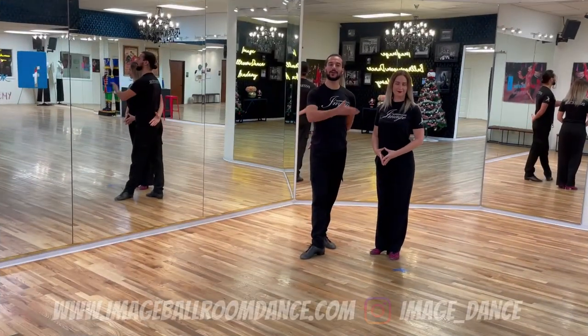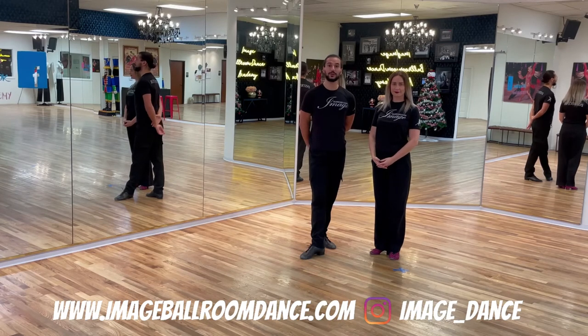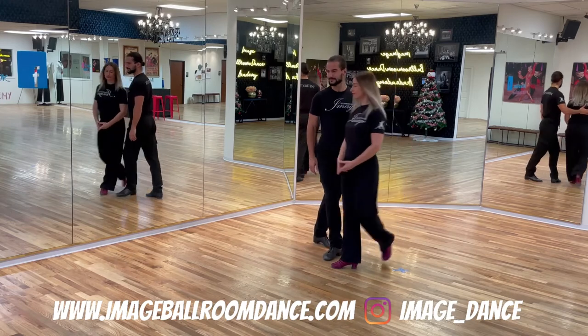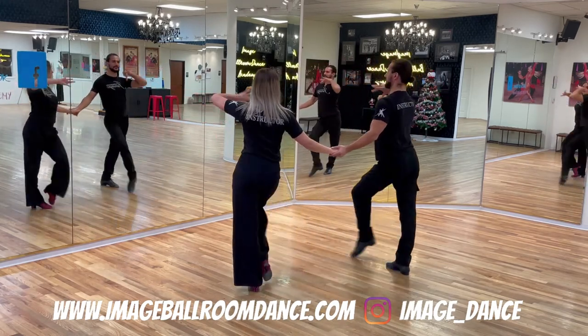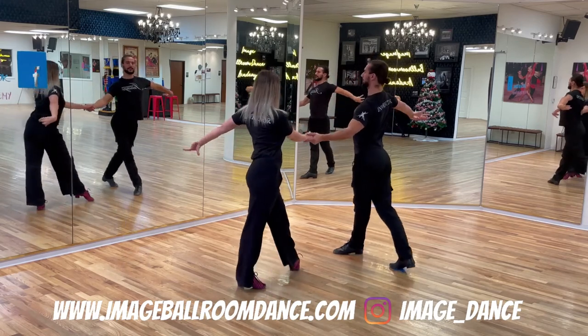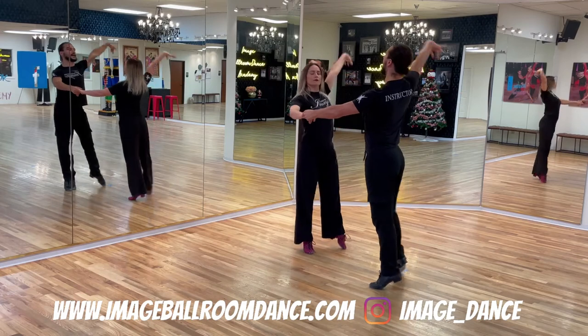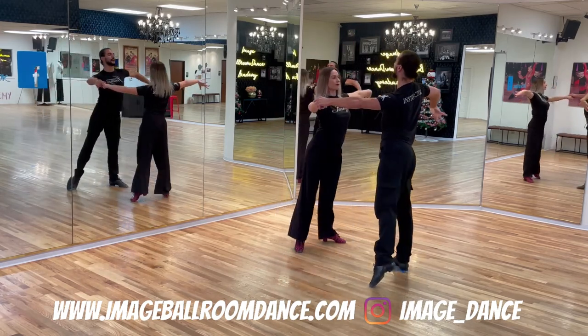I have my partner Veronica joining me so we can demonstrate the step as a couple together. We're going to do it in two different angles. First, we're going to turn our backs to you. Starting in a fan position — two, three, four, one, and two, three, four, one.